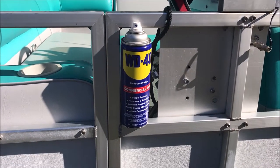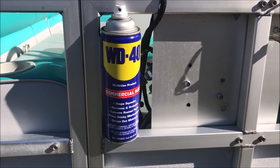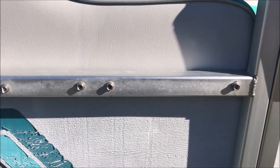This Old Guy DIY video has to do with another use for WD-40. This is a friend's pontoon boat, and in the course of the year it gets what looks like oxidation, or just kind of a dull look to it.